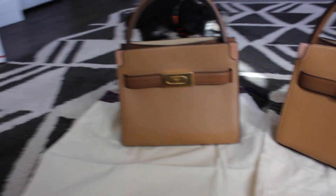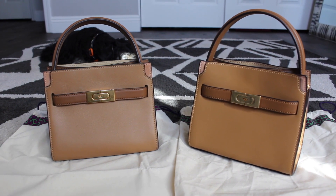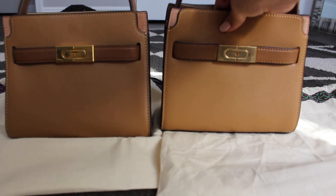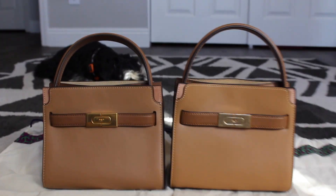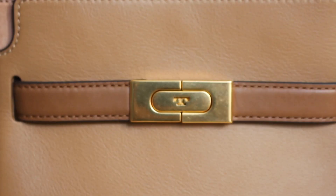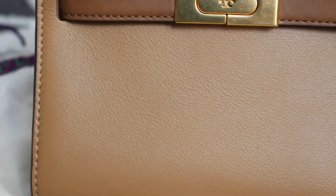Now we're getting into the real comparison. Here they are — just by looking at them, can you tell which one is fake and which one is the real deal? If you look real close at the leather, let me zoom in on the logo. Look at the grain and texture of the leather — you obviously cannot feel through the screen.